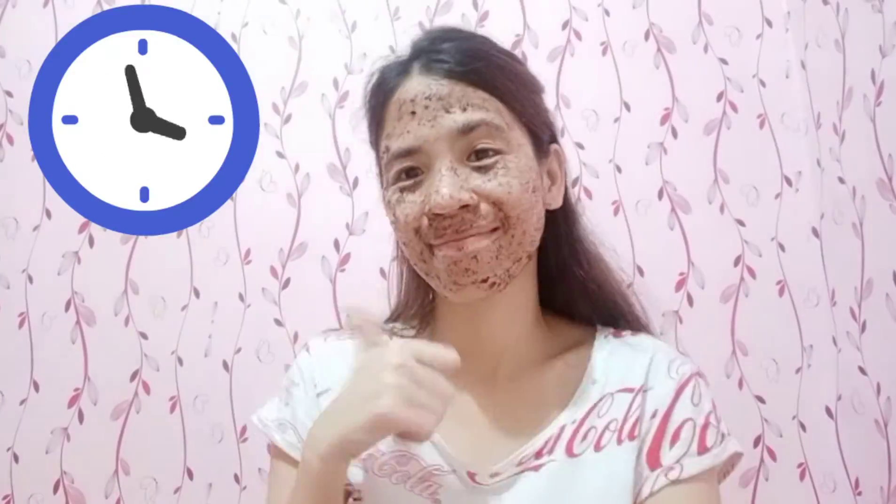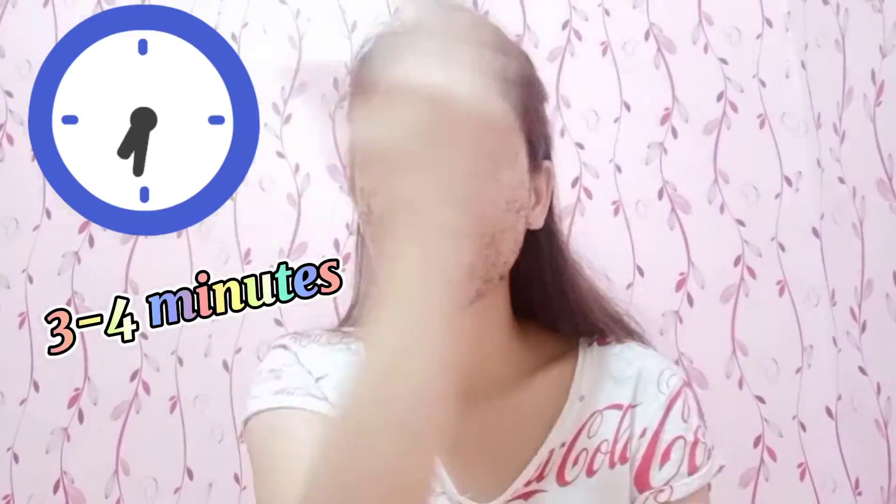Now, I let the coffee scrub sit on my face for three to four minutes. Don't forget to use a clean towel after scrubbing your face. And this towel, I soaked it in a little warm water because it feels good after.